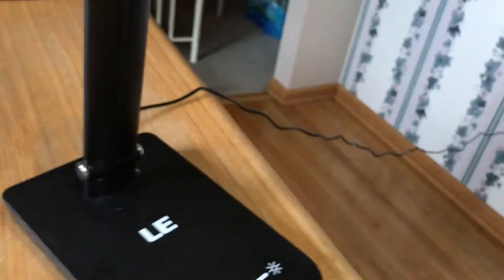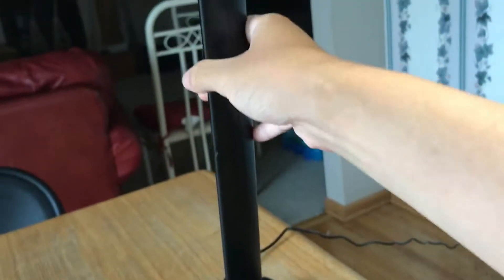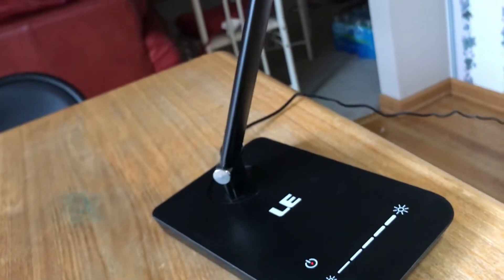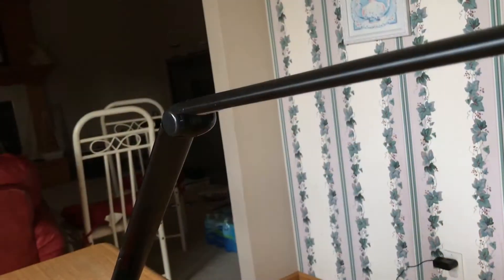It's quite a tall lamp. However, as you can see there's a hinge here and a hinge here, so it can swivel this way and this way — and also this way. It's very nice. For easy and convenient storage it can fit in very small places simply by folding.